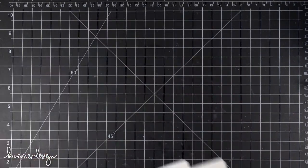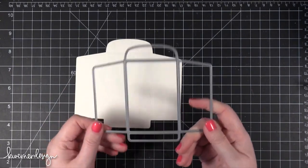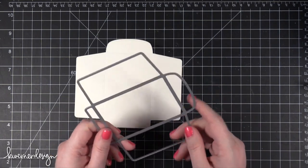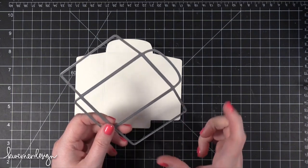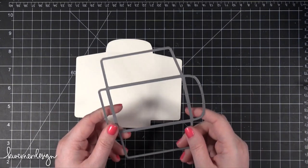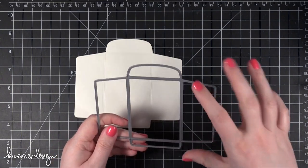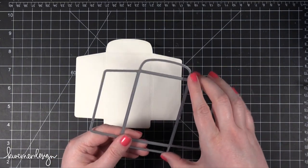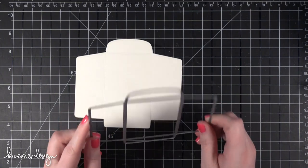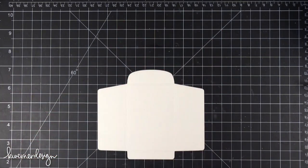I've cut out my gift card holder using the gift card die from Simon Says Stamp. This is actually an updated die. A few months back I used this and realized it was a little bit snug using a full size gift card — like the size of a credit card. Mini gift cards like iTunes gift cards are smaller and those always fit. So we've updated the die; it's slightly larger so it's a little more comfortable for all those larger gift cards. I'm going to be doing some stamping and then some coloring with Inktense pencils.